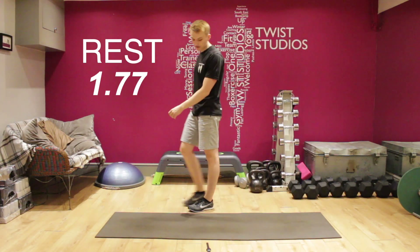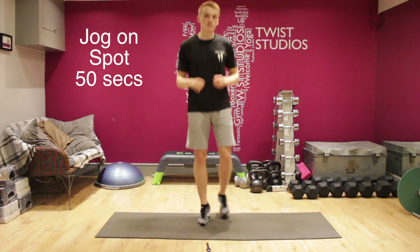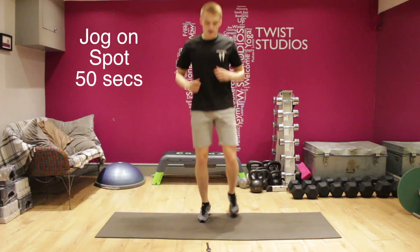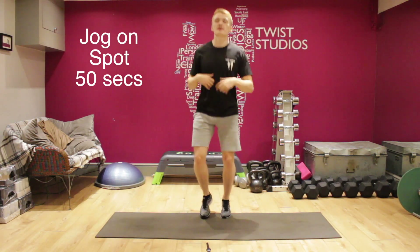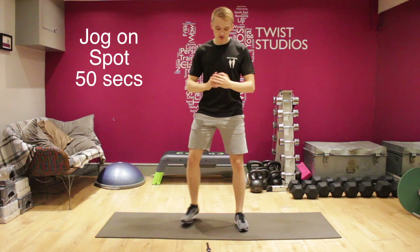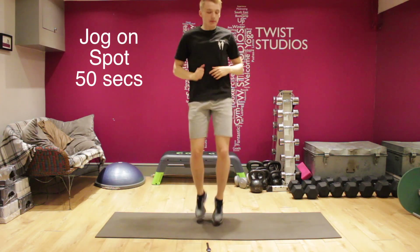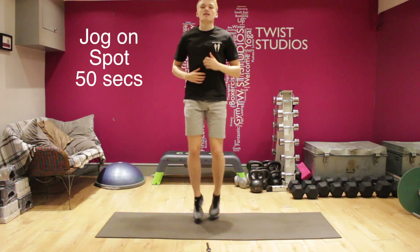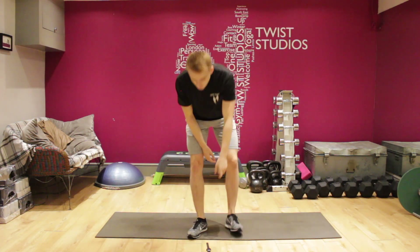Three more seconds of rest — here we go, jogging again, last bit of jogging. Nice and warm, nice and loose now. Squat. You'll be starting to struggle a bit — squat — it's definitely getting a bit harder. This is the final round before we move into some more leg movements, so nice and light on the toes still. Squat. Nice and light on the toes, using those calves, bringing the knees up maybe a little higher even more so in the last round. Last 10 seconds — and squat. Good, so let's move into the next movements.